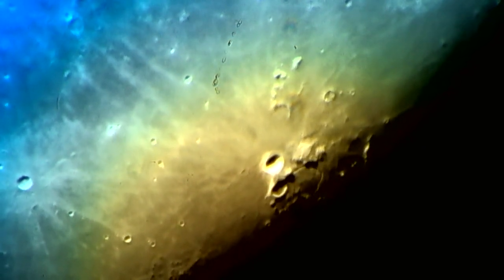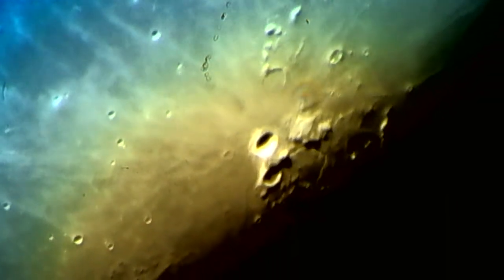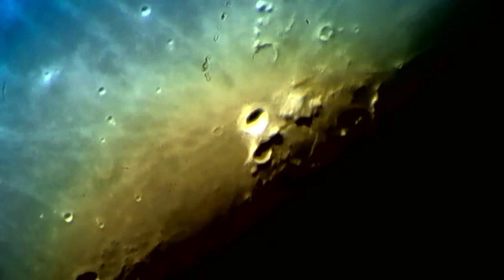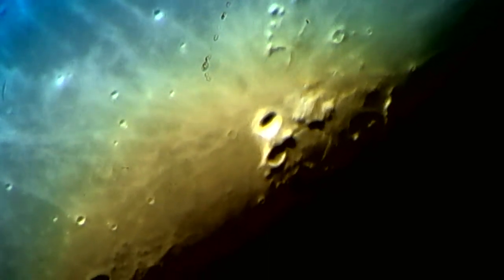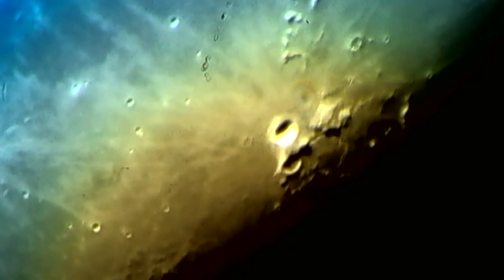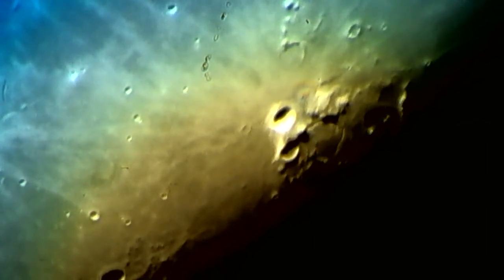The crater directly below Aristarchus is Herodotus. And notice to the right of that there's a channel — that is Schroeder's Valley. That area of the moon was said back in the 1960s to be one of the areas where color events would take place — mists or gas releases from that area. It turns out most of that is nothing more than the sun angle changing the brightness on the floor as we approach full moon. But a lot of people claimed there were outgassings like from a volcano from that area — it was one of the more active areas of the moon.